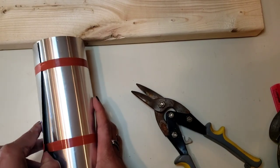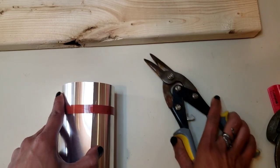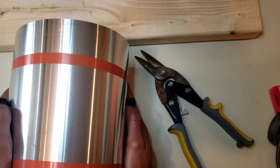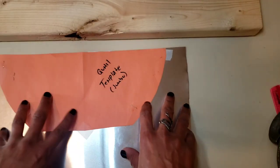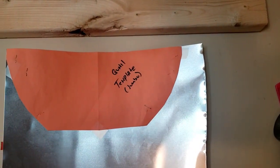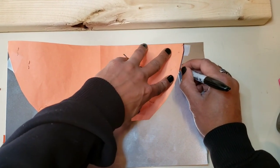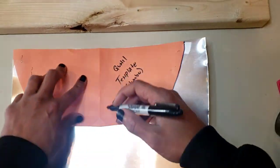I'm going to use the tin snips to open this up. Note to self: be careful when unrolling flash metal. I took some tape to hold down the template, then I'll take the sharpie and trace right around the template. We're going to use that as our cutting line.